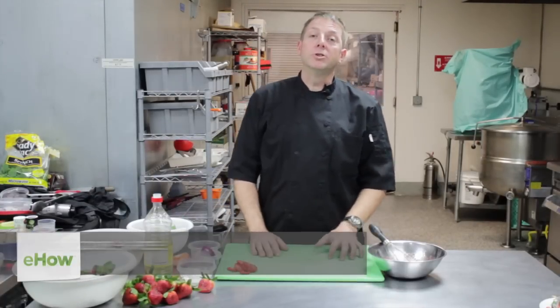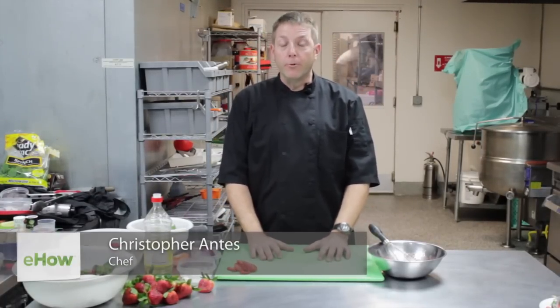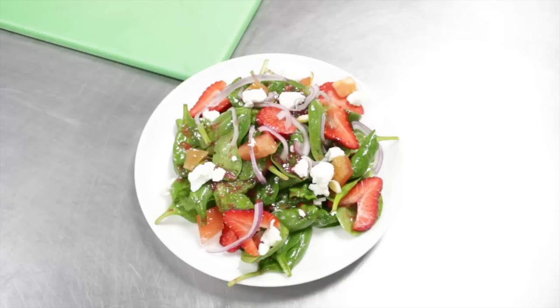Hi, my name is Chris Antes, a personal chef at The Chef For You To Have. I'm here in beautiful El Cajon, San Diego, California at a shared commercial kitchen. Today I'd like to be showing you how to make a strawberry goat cheese and spinach salad.